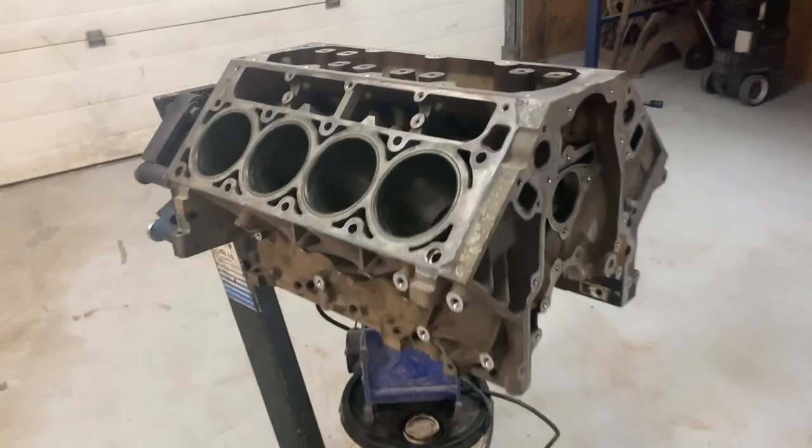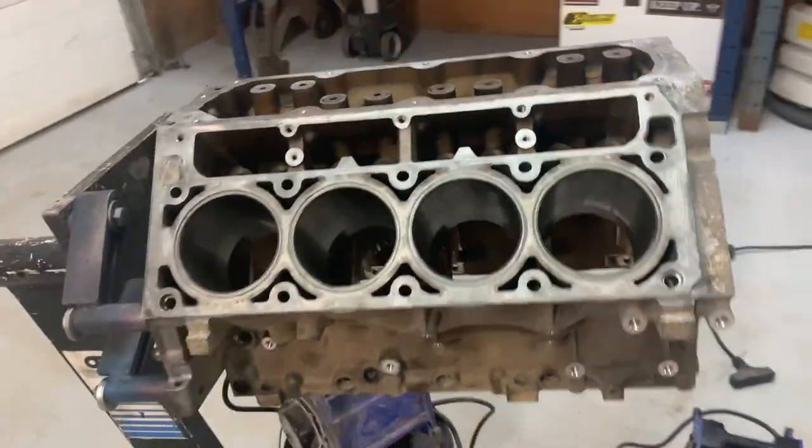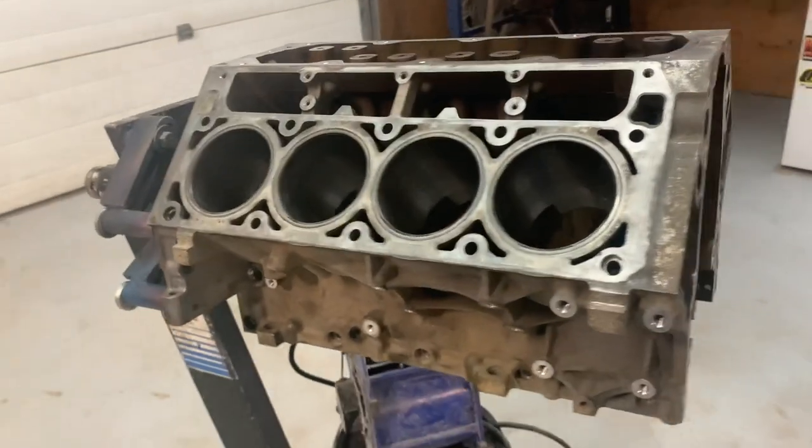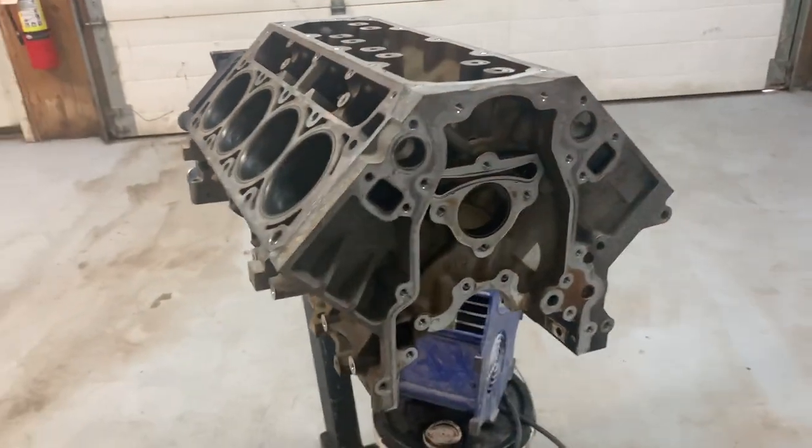Today, we're going to paint this block. Because I'm getting tired of it looking like old aluminum. So it's going to be purple before the day is out.